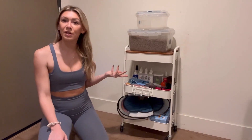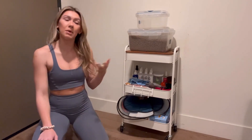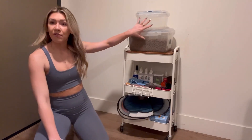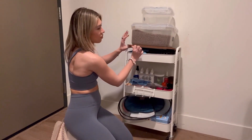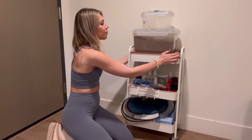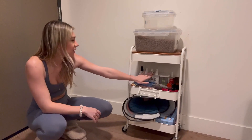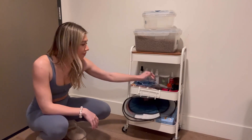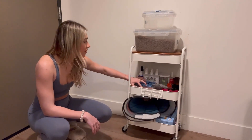Here is another way you can use the storage cart. I used it as a dog cart — I have three dogs at home so there are a ton of things I use on a daily basis. Under the top lid I have their food boxes. Right here I have a bunch of extra harnesses, collars, e-collars, some little birthday bandanas that I used earlier this year. On the middle shelf I have deodorizing sprays, paw sprays, e-collars, boot bags, medication, and little treats.